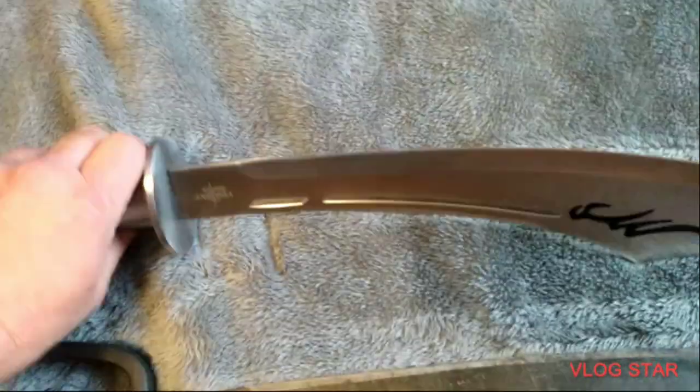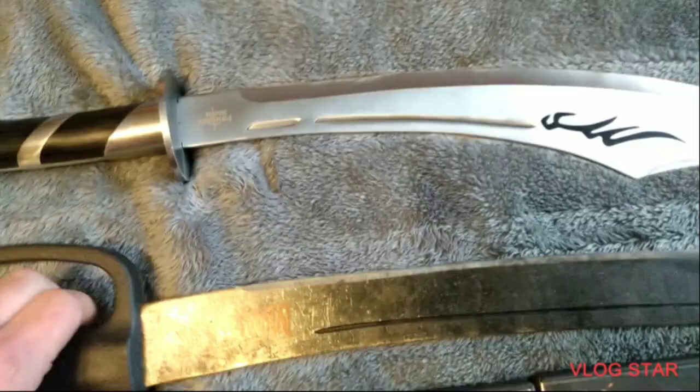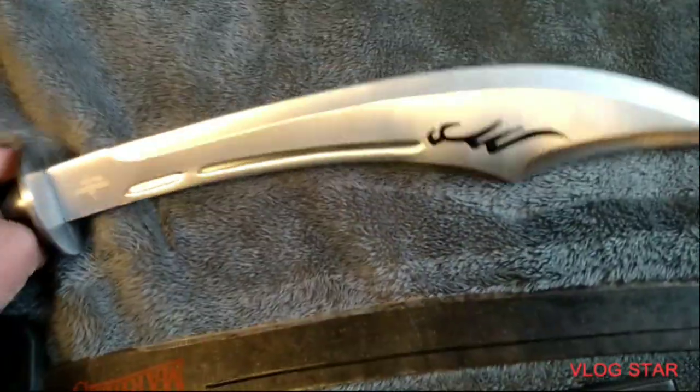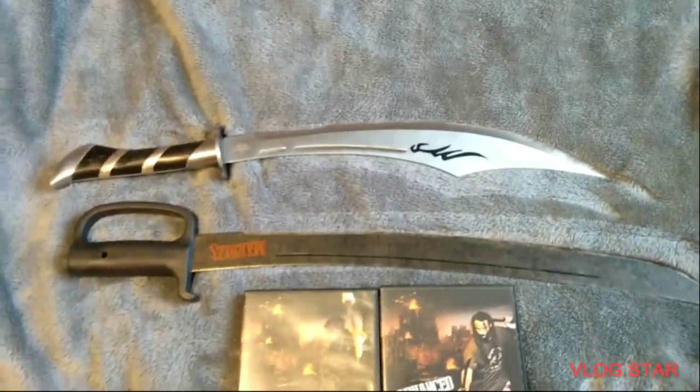But this is what I'm going to be trying to build — a survival sword. I hope you enjoyed this video. Please like and leave your comments. If you'd like, subscribe to this channel and share this video. Thank you. May God bless you.